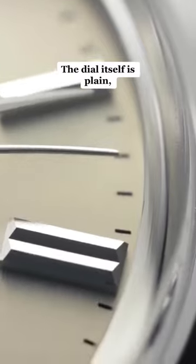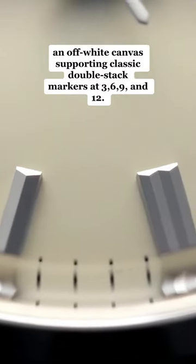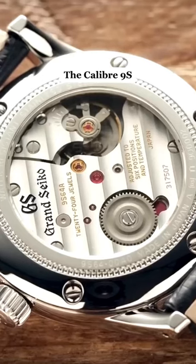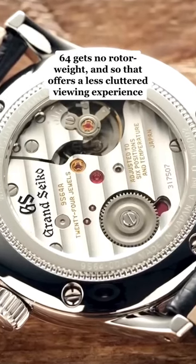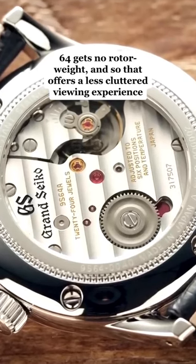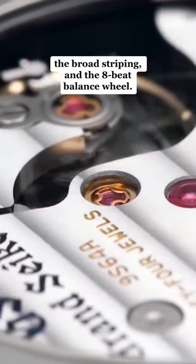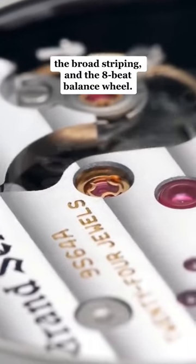The dial itself is plain — an off-white canvas supporting classic double-stack markers at 3, 6, 9, and 12. The Caliber 9S64 gets no rotor weight, which offers a less cluttered viewing experience to enjoy the polished ratchet wheel with its ruby ratchet, the broad striping, and the 8-beat balance wheel.